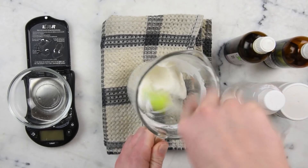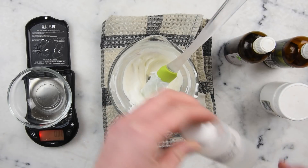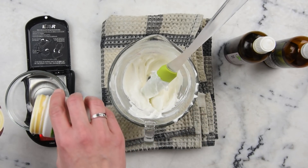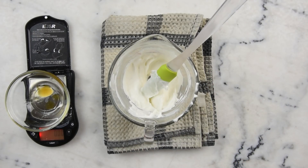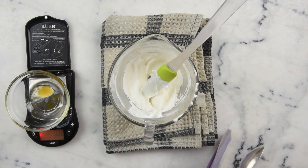Now we can get our cool-down ingredients ready. We'll measure these out on a smaller, more precise scale into a little dish since all the amounts are pretty tiny. We'll need our preservative — I'm using Liquid Germall Plus, half a gram — 0.1 gram of vitamin E, half a gram of benzoin resinoid, 0.1 gram of lavender essential oil, and about a quarter gram of this beautiful pale lavender-colored mica from TKB.